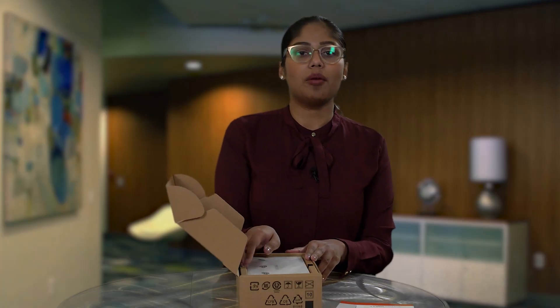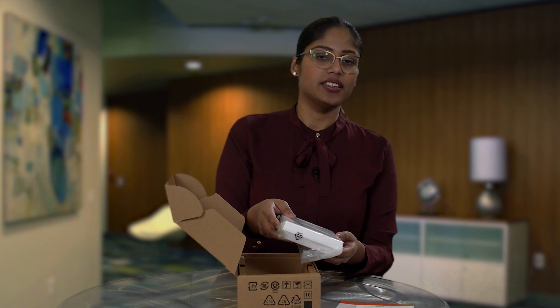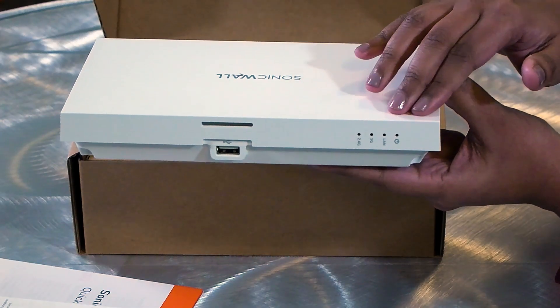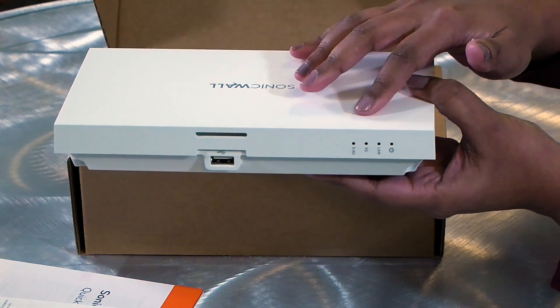The access points are beautifully wrapped in a plastic cover to protect them from dust and dirt. You can easily pull out the AP. Here it is, the 231C. It is nice and light, weighing in at just about one pound. On one side, you can see the LEDs — there's one for power, one for LAN, one for the 5GHz radio, and one for the 2.4GHz radio.